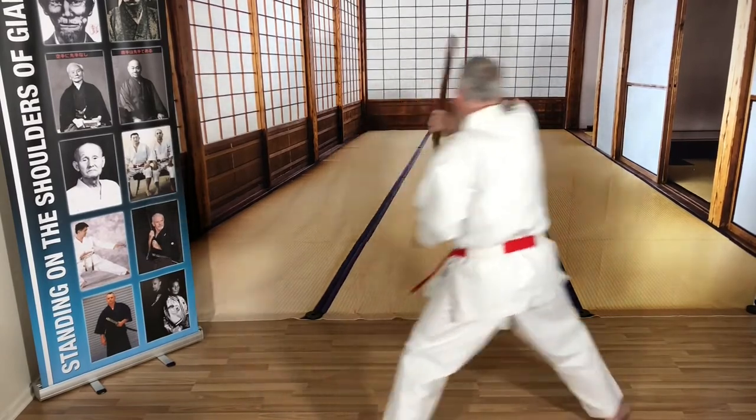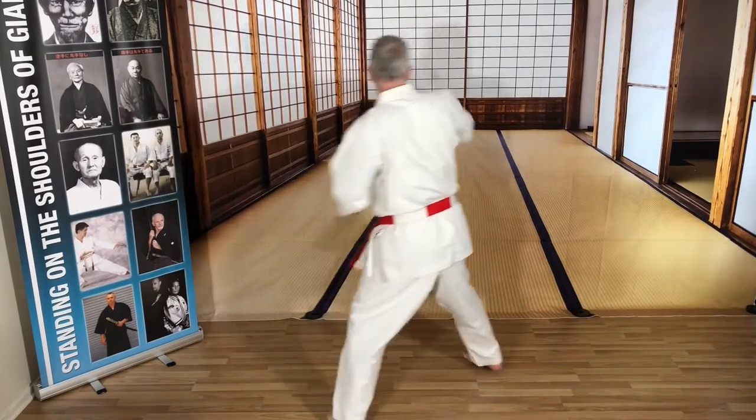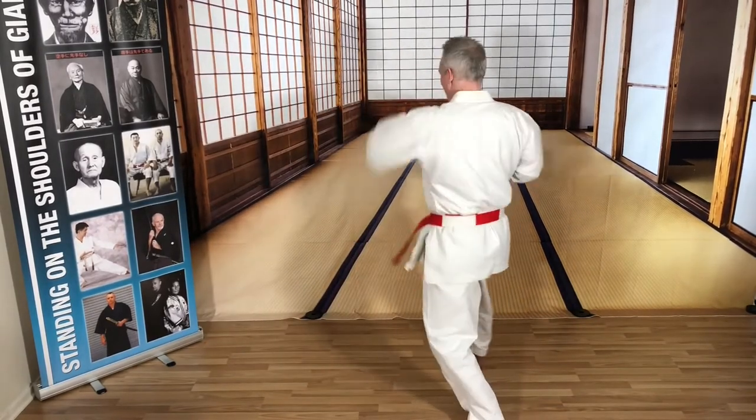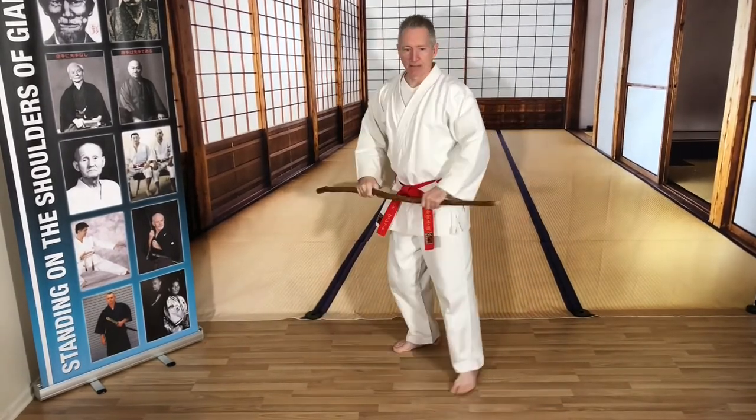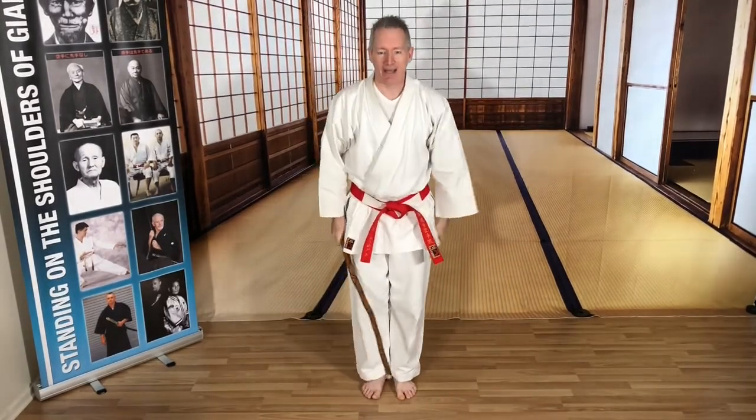A punch coming in — here, rib shot, here, rib shot. Double punch and a kick — block, block, here, poke, head shot. Somebody gets too close — smash the face, ribs. And bow.